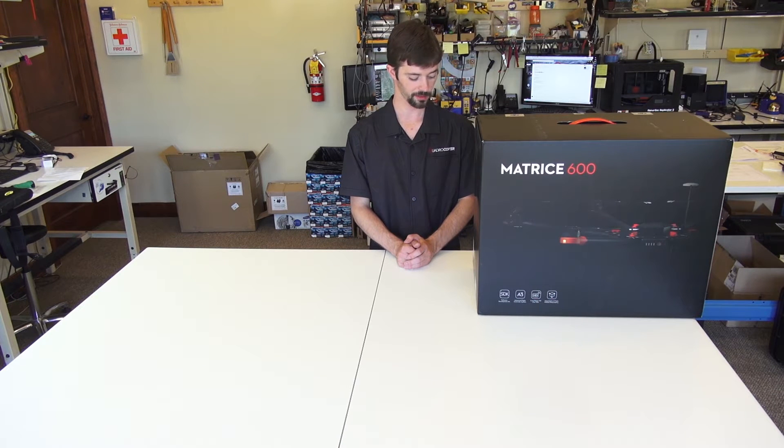This is Chris with the Quadricopter here with the DJI Matrice 600. Today in this video we're going to be going over the initial unboxing and the various parts that will be included with your DJI M600. I'll go over what each part is and what it's used for. Later in the video I'll go over the initial assembly of the copter, and finally the initial power up and setup getting it ready for your first flight.